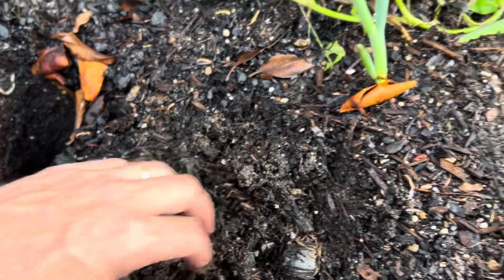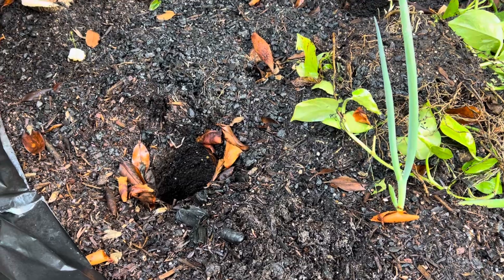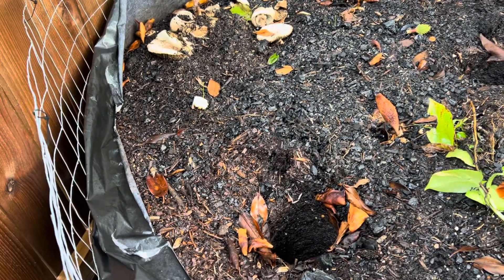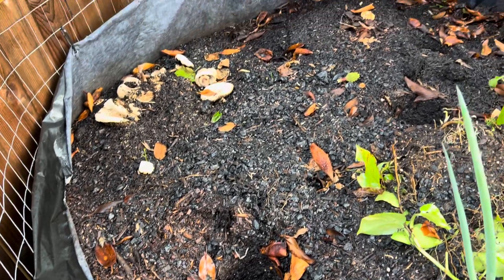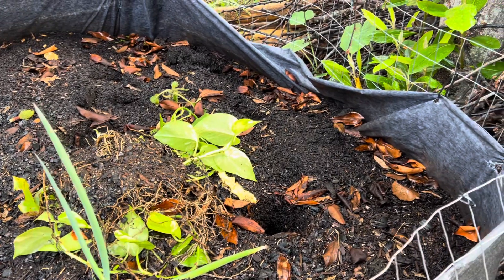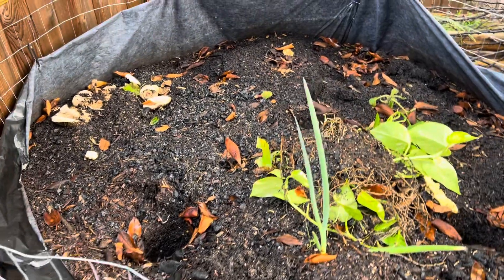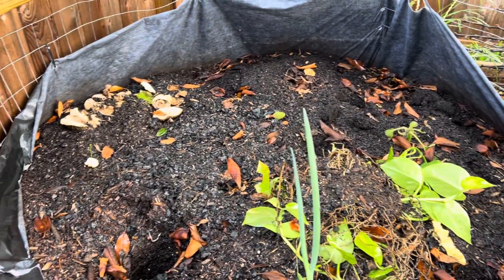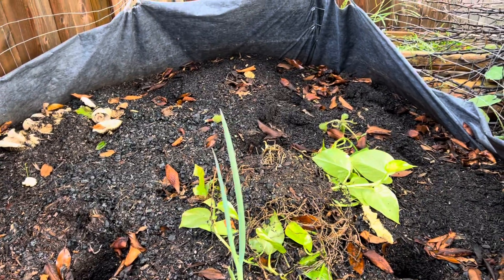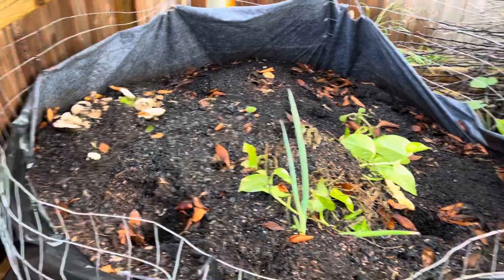Usually the fire ants will eat the worms, but I just keep adding them because I have a bin inside. Hopefully over time they'll do enough good work that the ants won't be able to kill them all. I'm also testing hairy vetch seeds in there — I don't see it growing yet, but a layer of some kind of cover crop will help the process. Typically people cap the top with landscape fabric to hold in moisture.